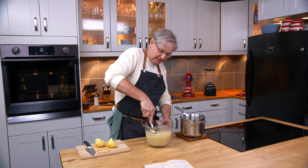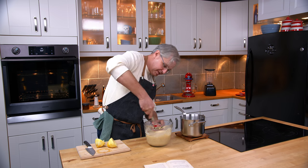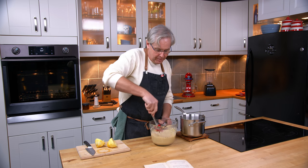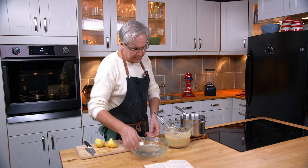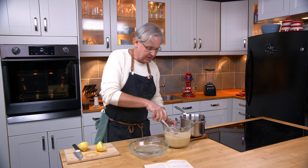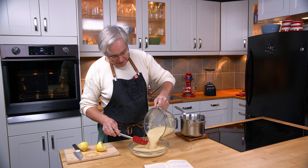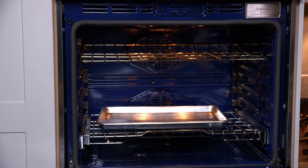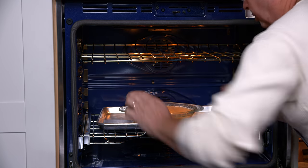Once I get this all stirred together, I'm supposed to bake it for about an hour in a moderate oven in a well-buttered pie dish. I've got a pie dish here — it might not have been what they used in this time period, but it's kind of what I've got. So in this goes and then into the oven. I've got a baking tray in the oven just in case this bubbles over. No clue what's going to happen.